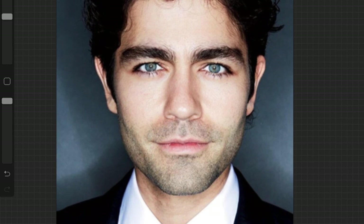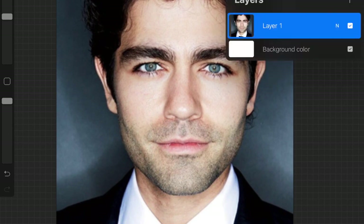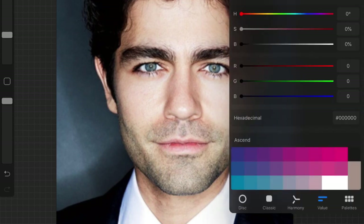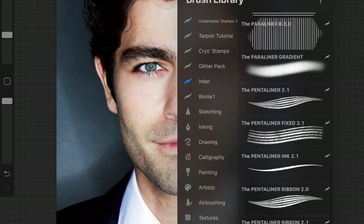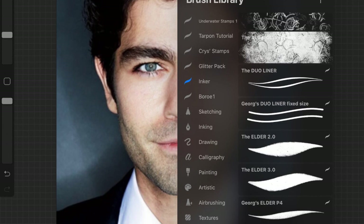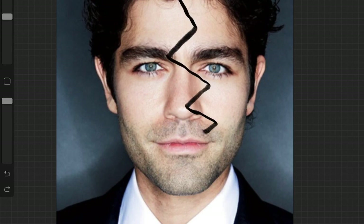So let's say this is your picture. You're going to have this on one layer, then you're going to add a new layer, grab a black — or whatever color you want — and a straight line brush. You're going to do the lines across the face.